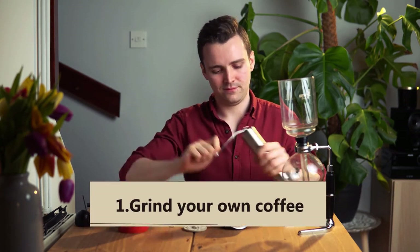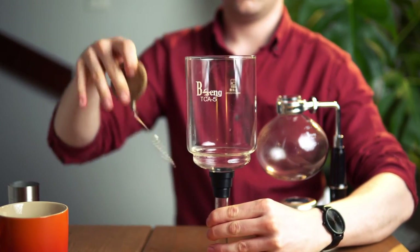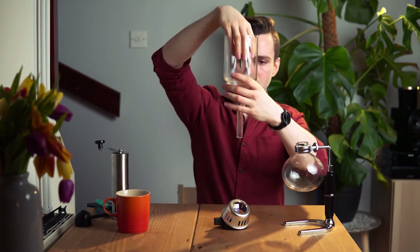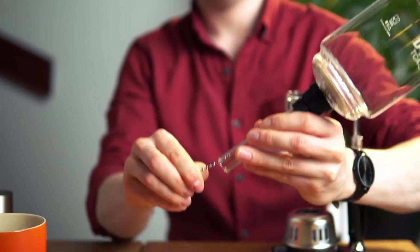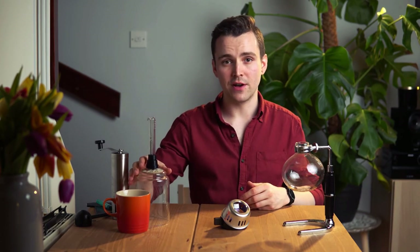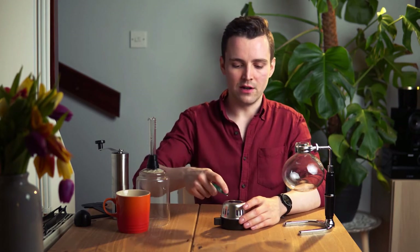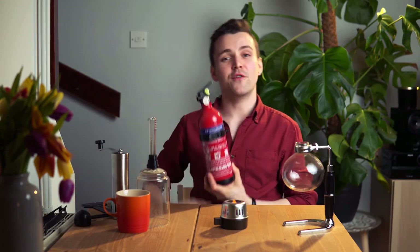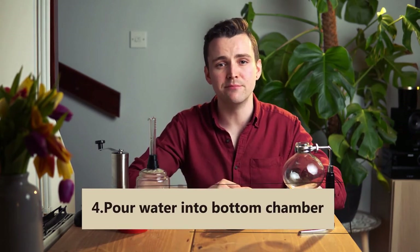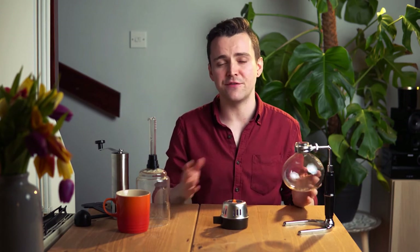Grind your coffee with a burr grinder. Now we're going to get the filter and attach it to the top portion of the brewer. Gently place the filter over the siphon, drop it through, and pull the chain down so it attaches at the bottom. Turn this upside down and set it off to the side. We're going to set up our burner — this one uses methylated spirits which is already loaded up. When working with an open flame, please make sure you take safety precautions — I've got a fire extinguisher at the ready. Pour water into the bottom chamber and start the heating process. We found it's better to use hot but not boiling water as it speeds up the process greatly, though this is not entirely necessary if you don't have access to hot water.